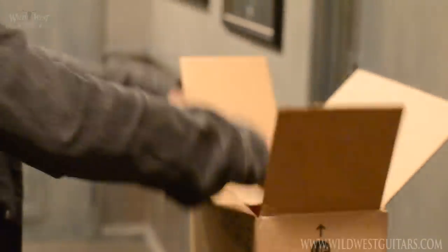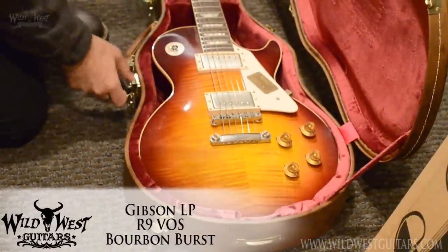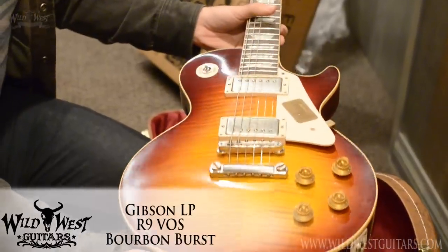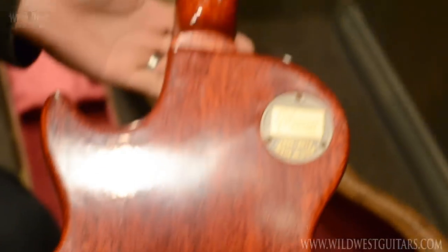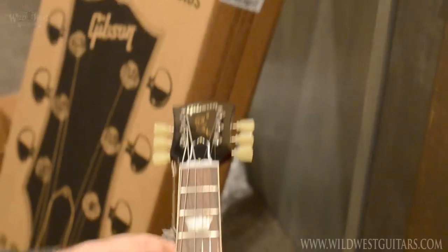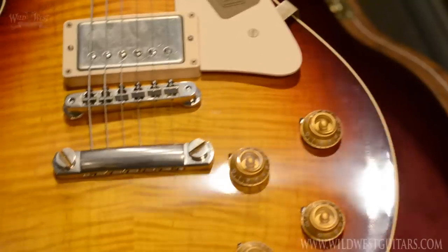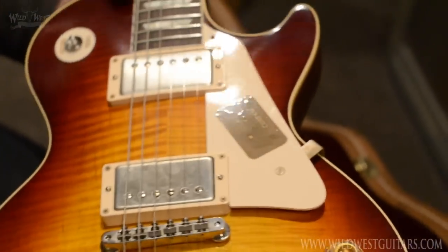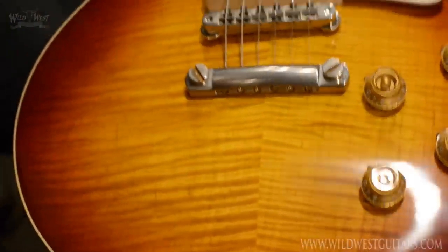This is an R9, so a 1959 VOS — slightly dulled finish — in Bourbon Burst. Nice tight flame on that, really nice Bourbon Burst, nice and red at the edges. Beautiful mahogany neck and back, rosewood fingerboard, mother of pearl trapezoids. You can see the dulled-out finish — it's almost like a Closet Classic in a way. A little bit of rust here and there, no dings or dents, just lightly worn.